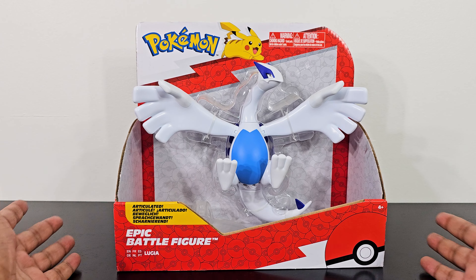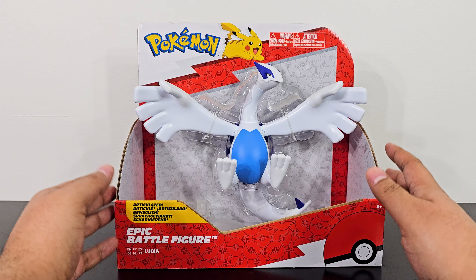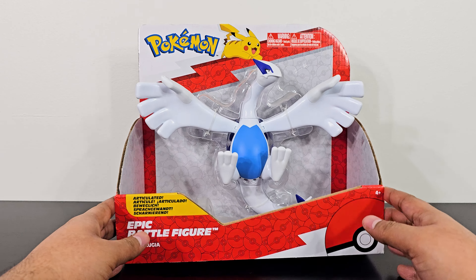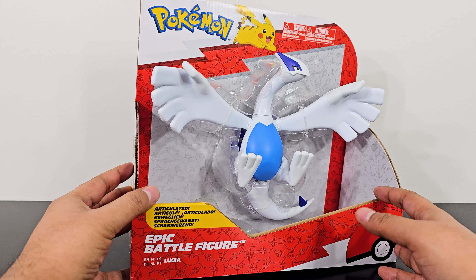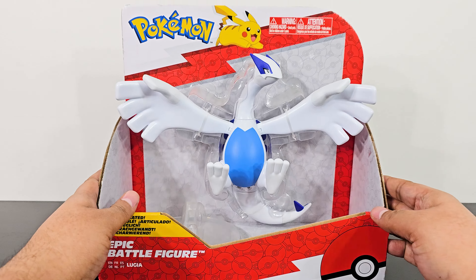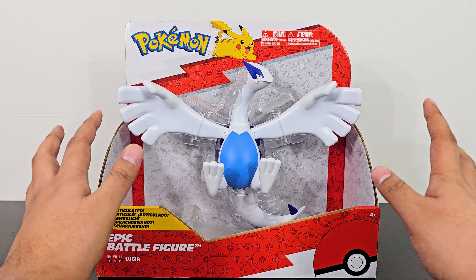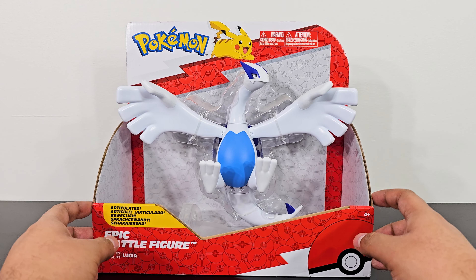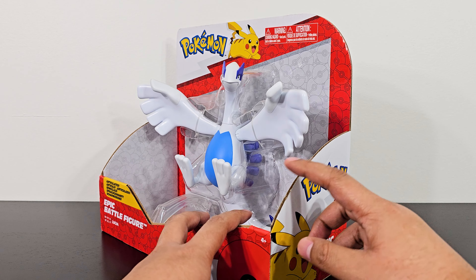Hey everyone, this is the Mediocre Beast back with another product review. Today I'm reviewing Lugia from the Epic Battle Figure series from Jazwares. Lugia is the most iconic Pokémon from Generation 2, and Generation 2 was the first time I got introduced to the Pokémon games, so I have really fond memories of all the Pokémon from the Johto region.